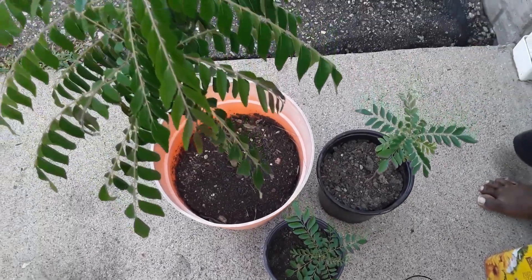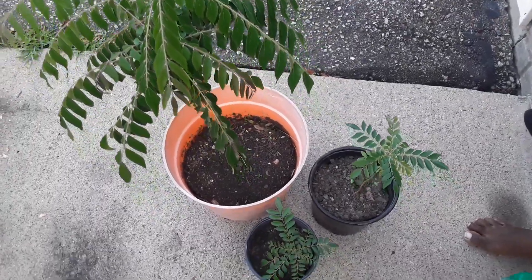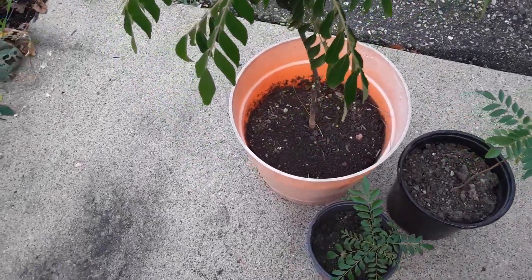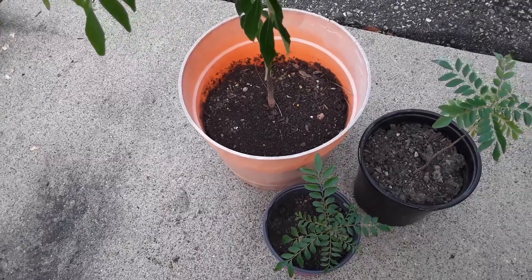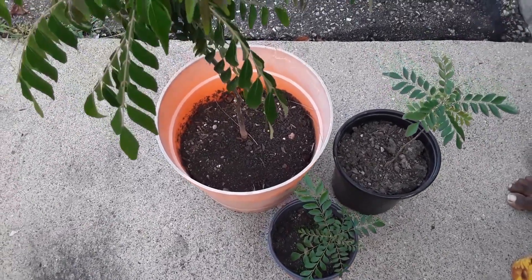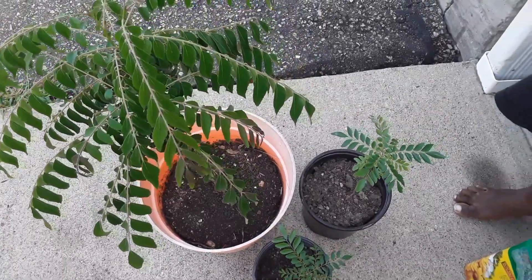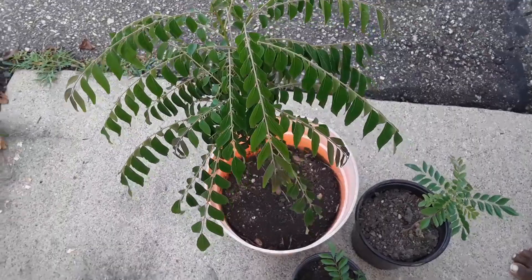Your curry leaf plant is being watered regularly but it's not showing a lot of growth, or it's been a while since you've given it fertilizer. This is the fertilizing regime that I follow, and maybe it's useful for you too.